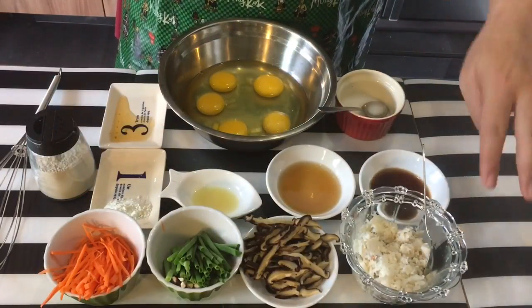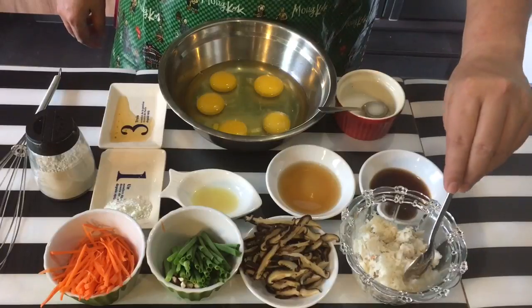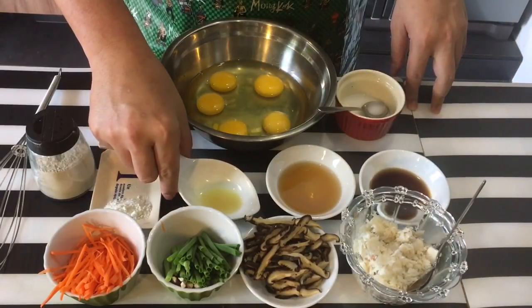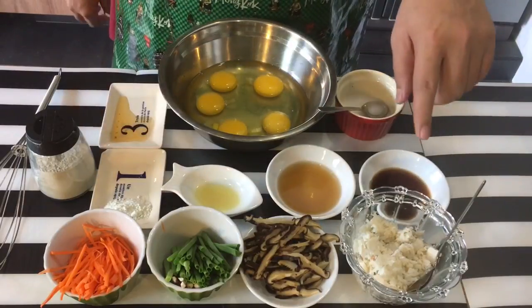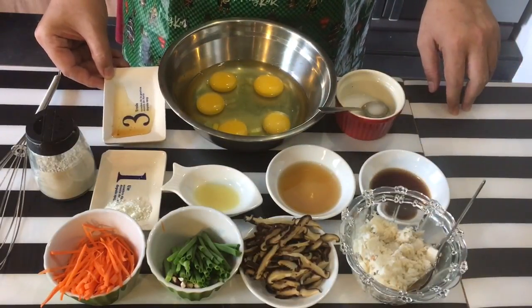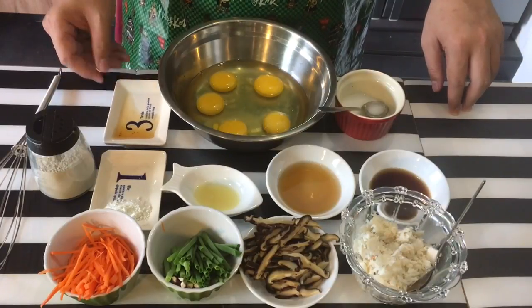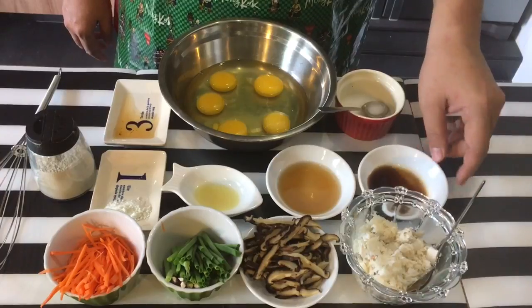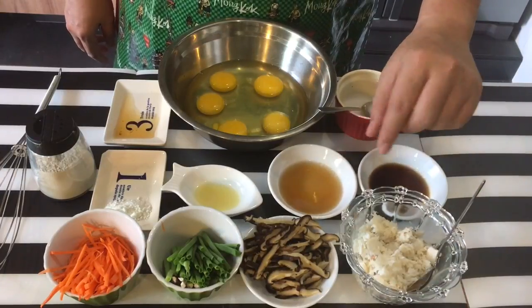I will be marinating the crab meat because I don't like the fishy taste. So I have one teaspoon of ginger juice, half a teaspoon of sesame seed oil, and I'll be using one teaspoon of soya sauce as well as one teaspoon of Shaoxing wine for this.